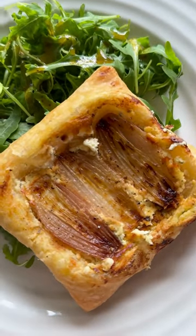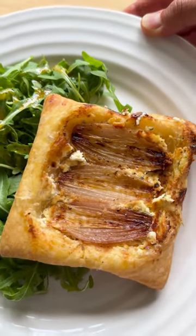What a delicious lunch. I think I'm going to make another batch as these are going to be very popular.